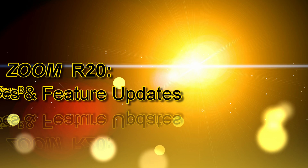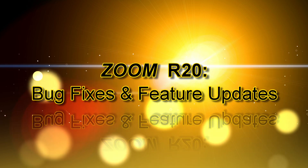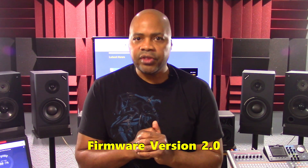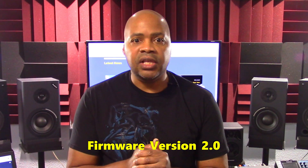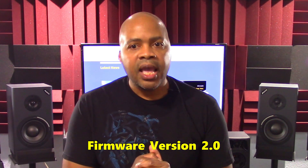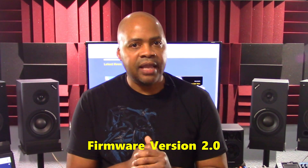Now let's take a look at the bug fixes Zoom has released for the R20 at the time of this presentation. Version 2.0 is the current firmware released for the unit. Bug fixes in this firmware release include an issue where an unexpected file loss occurs, and Zoom also corrected some minor unspecified bug fixes, though they don't go into detail as to what those minor fixes are.